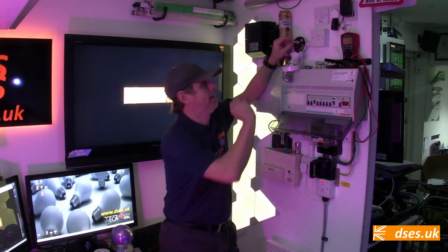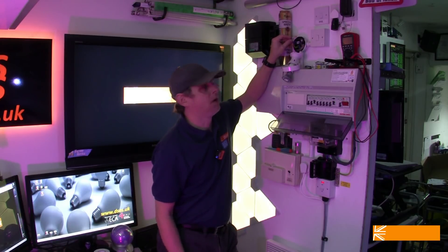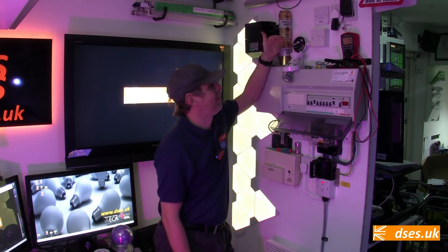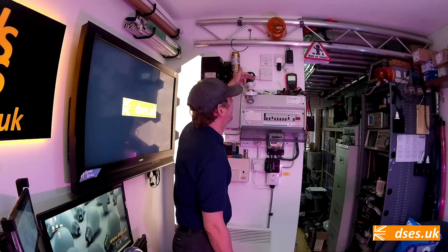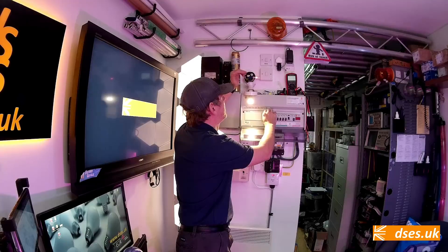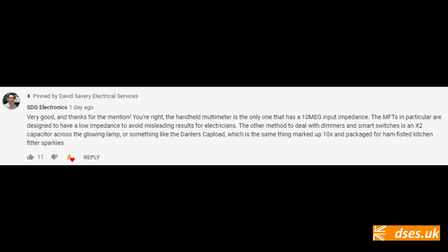In the previous video, I showed a neon indicator such as this, which is easily obtained and can be used to mop up the stray current that would otherwise be causing the LED lamp to nuisance glow. The neon itself soaks up the capacitive current and glows dimly. When the power is applied to the light it glows brighter, but it's easier to conceal this thing and it does the job of mopping up that stray current.